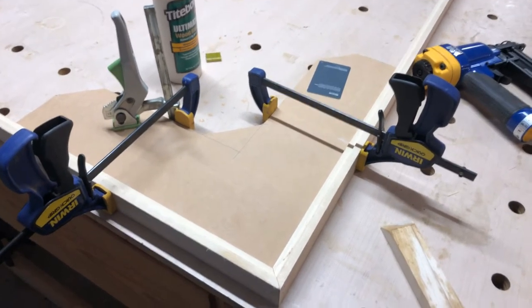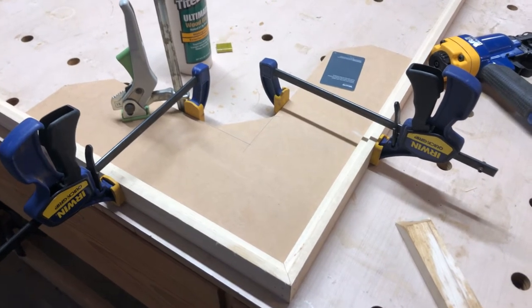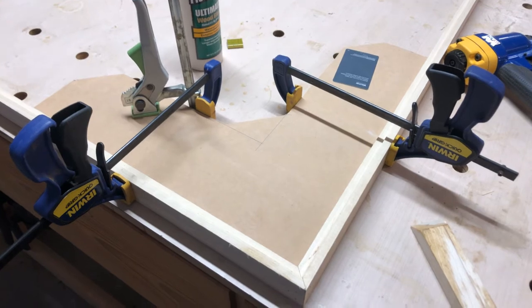I want to share a quick video of something I saw maybe five or six years ago in Fine Woodworking, but never actually built it myself — and then realized what a great idea it is.